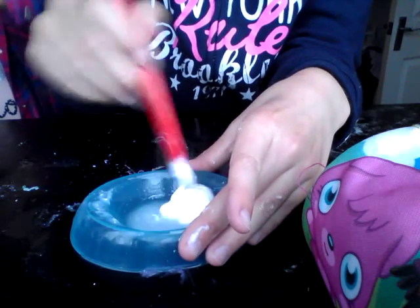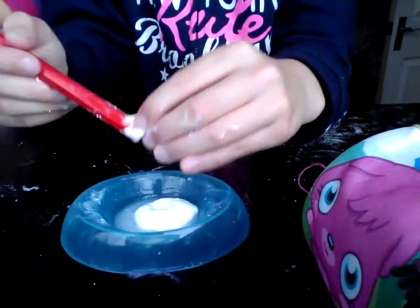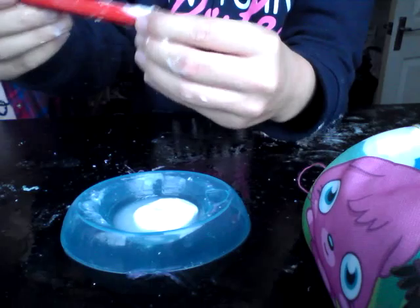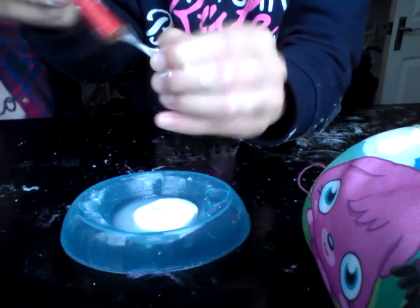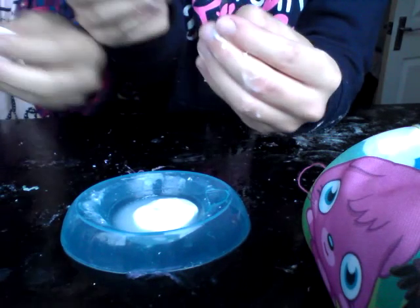These types of glues work, but just normal ordinary PVA glue - it has to be washable PVA glue. That will work. But not just normal PVA glue, that won't work.